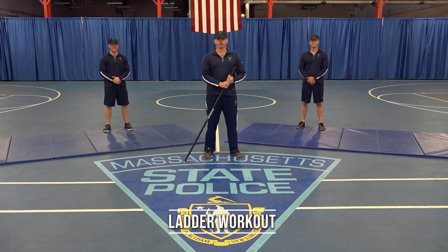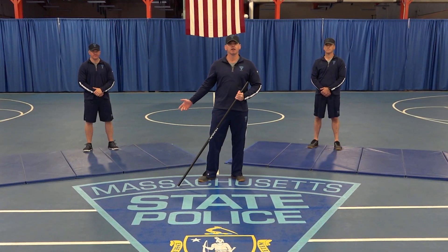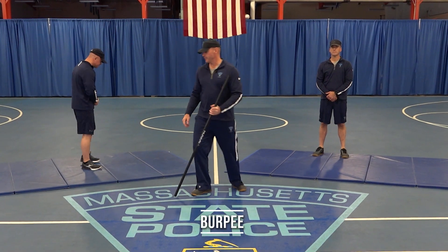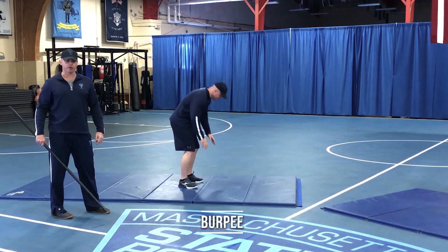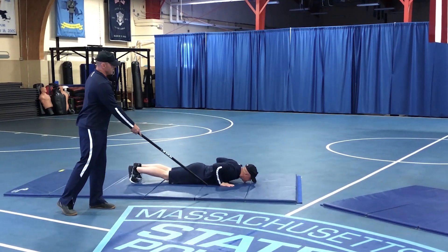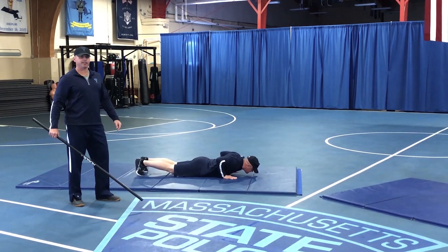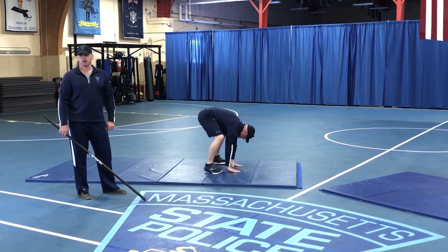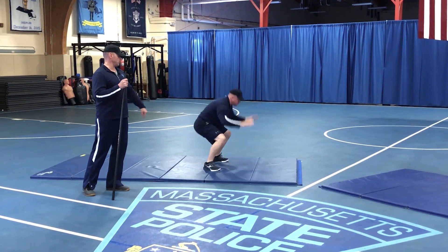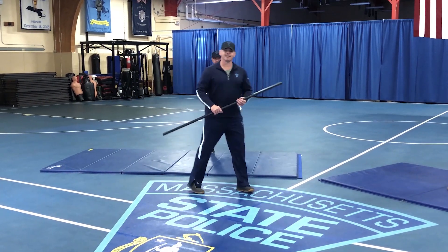For today's workout we have a ladder. Trooper Scott LaPointe is going to demonstrate the first of two exercises. First will be the burpee. Trooper LaPointe is going to get his chest all the way to the deck — in this case it's the mat — chest in contact with the mat. He's going to get his feet back underneath his shoulders, stand up, hands overhead, and jump. That is a burpee.